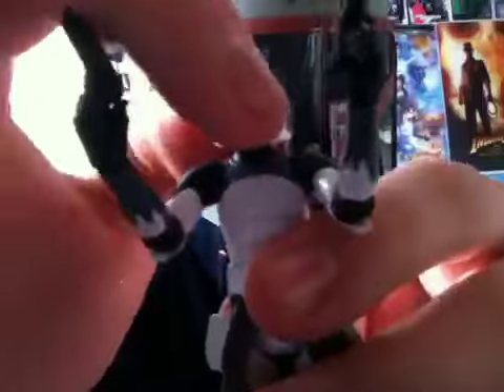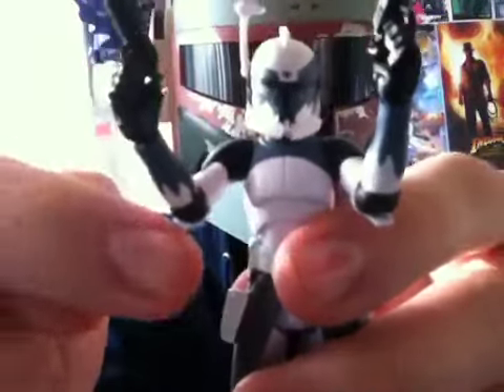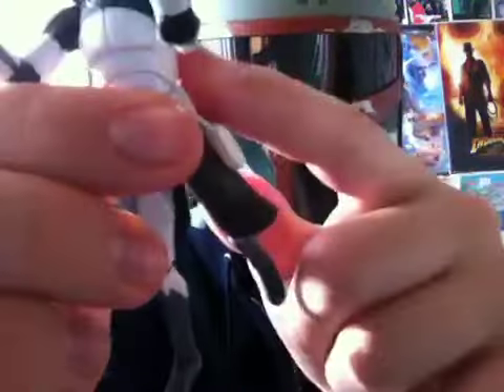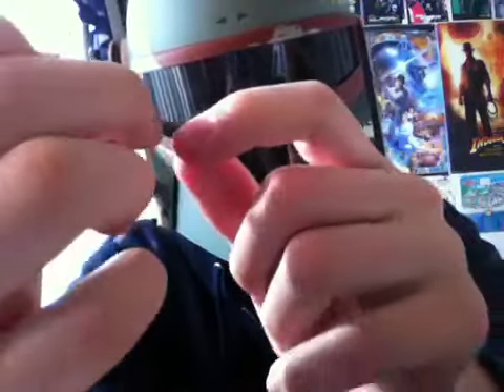You can see he has very nice articulation. He has a ball joint head, ball joint shoulders, elbows, and wrists. He has more of a ball joint waist, swivel hips, a ball joint knee, and he does have a ball joint leg.